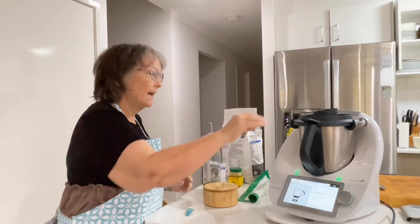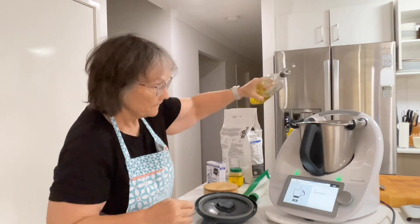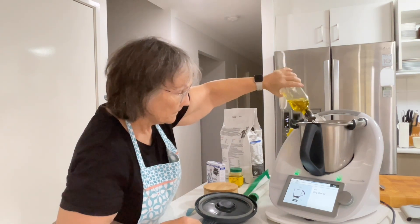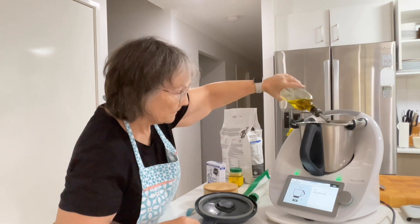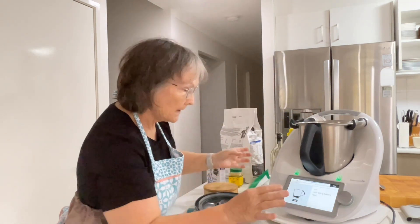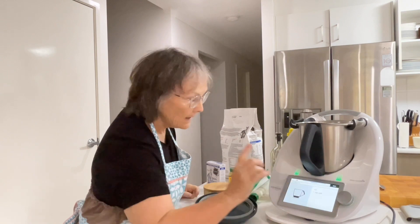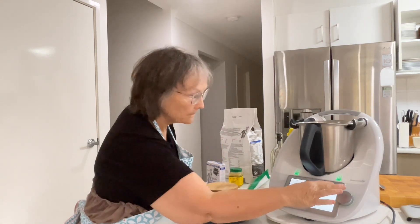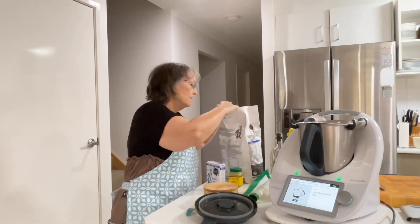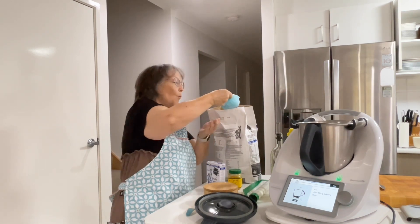And now we're going to add olive oil. And now it says to add 400 to 420 grams of baker's flour, a teaspoon of salt, and then the reserved wheat flour. So we're going to add 500 grams of white bread flour.